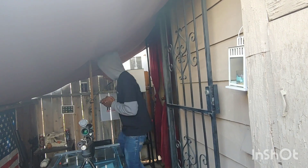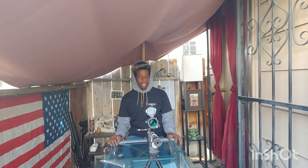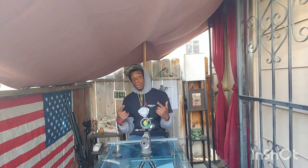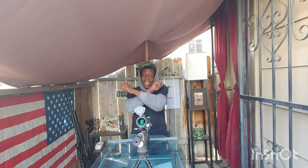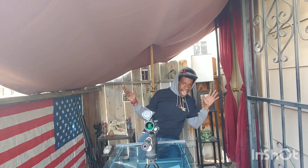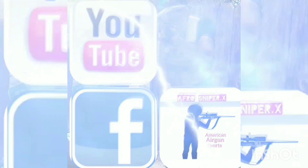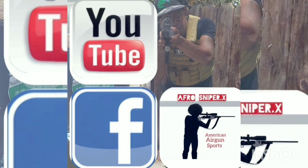I had an amazing time today with you guys — shooting, having fun with Jenga, knocking down bowling pins, all that awesome cool stuff. It is your boy AfroSniperX, and I'll see all you air gunners next time.